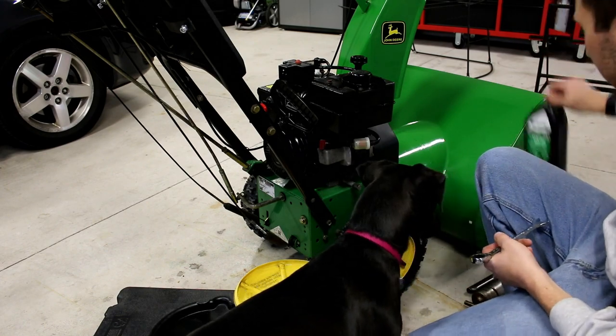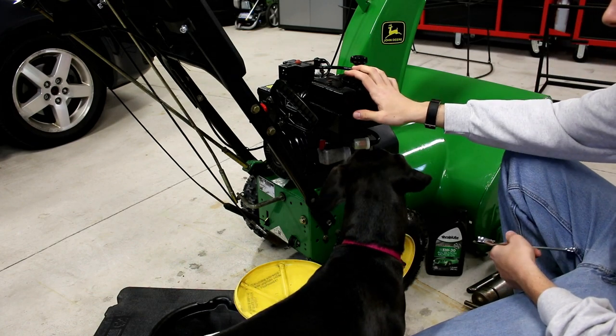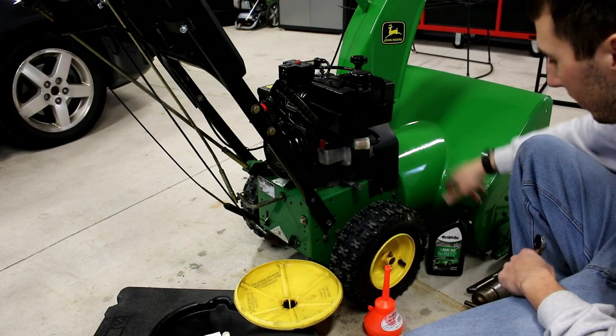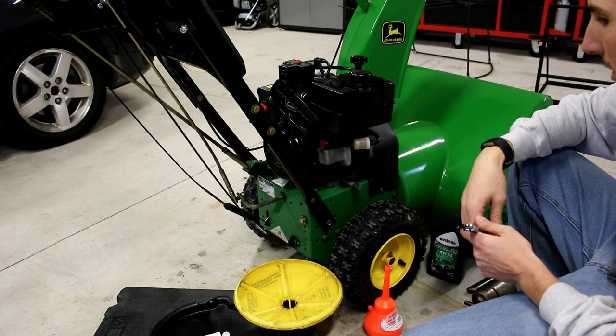What you need is 5w30 motor oil. The engine does say SAE 30, but that's mainly for above 32 degrees. Since it's a snowblower, you're going to want to use 5w30 — that'll go down to negative 20, negative 30, way more than what you need.